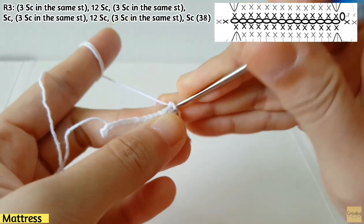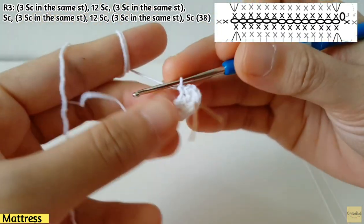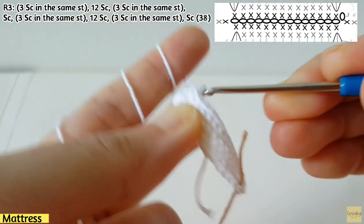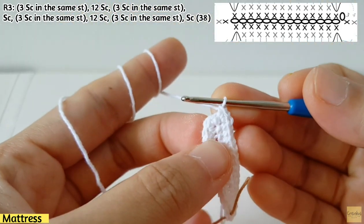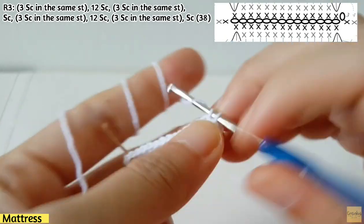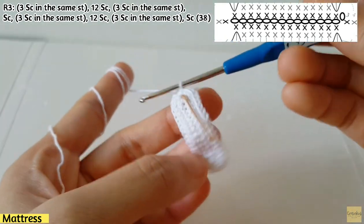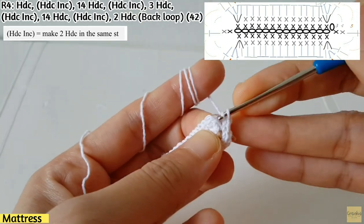Make three sc in the same stitch — one, two, and three — and then make 12 sc along the row. After finishing 12 sc, make three sc on the same stitch: one, two, and three. Then make one sc, and on the next stitch make three sc — one, two, and three. Then make 12 sc to finish the row with 38 stitches.